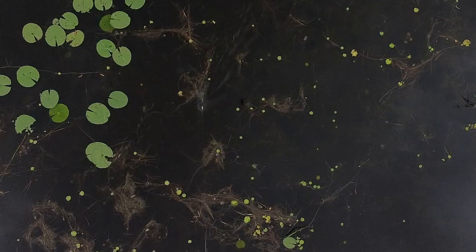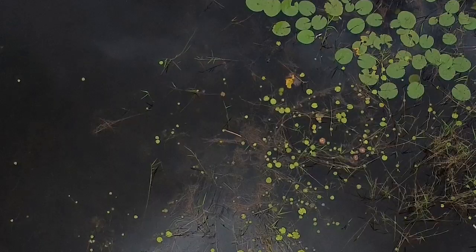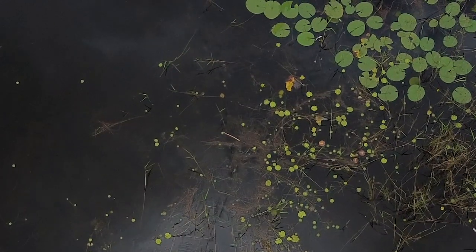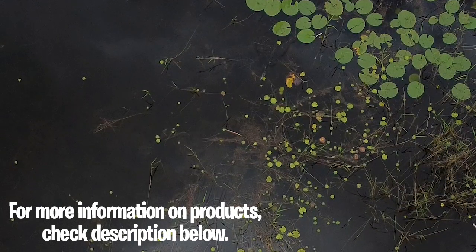Equipped with a super soft compression body and a 5/0 double frog hook, which creates increased penetration for a higher hookup ratio. This bait was crafted from hundreds of hours of on-the-water testing.